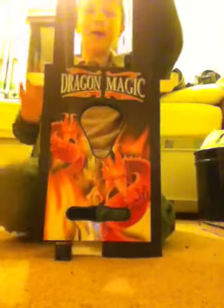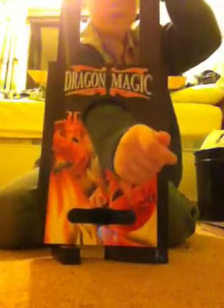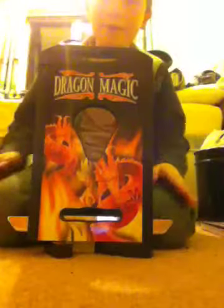...victim — I mean volunteer — but today I'll do it on my own arm. Just put the arm in and bring it down. But my arm is still okay! Now that is the arm chopper. I hope you liked it and I'll see you in the next video.